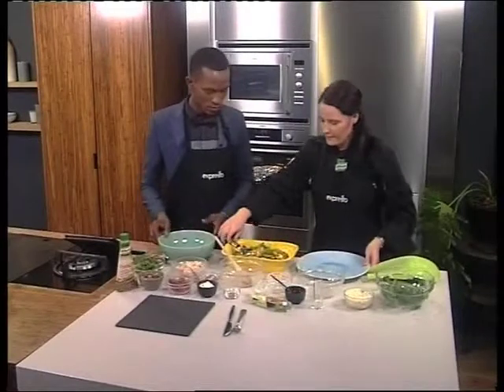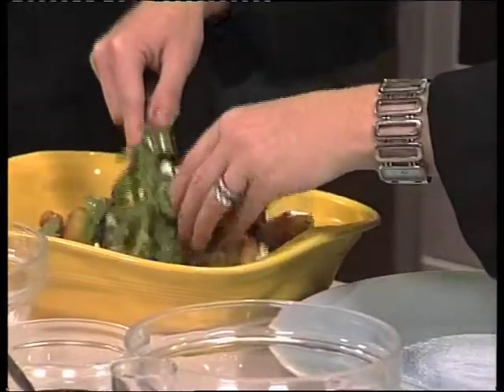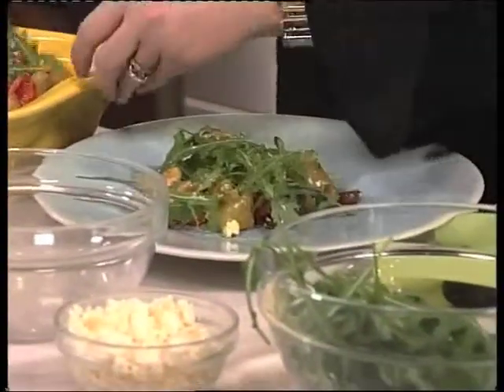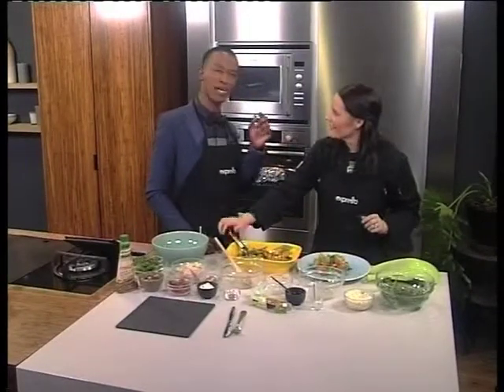We're just going to plate that up nicely. This is great served as a side dish, or if you're doing a Meatless Monday you could have it as your main course. The fact that there's a bit of honey in it might encourage the children at home to want to have a taste because it's got a bit of sweetness to it. First recipe done and dusted.